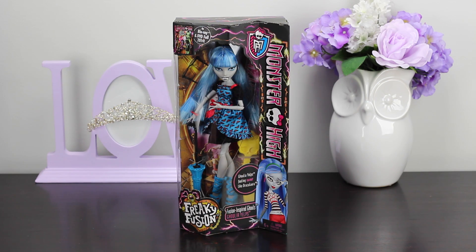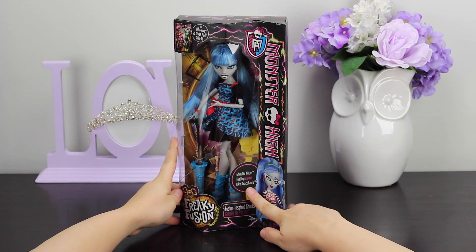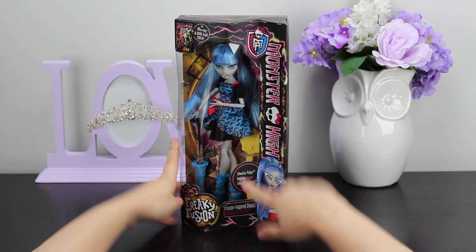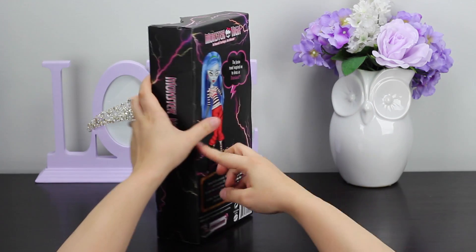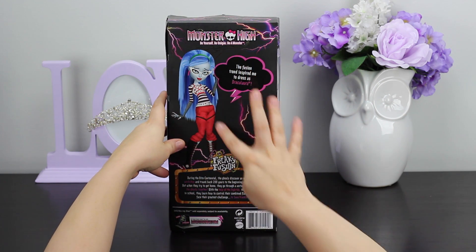Well hello Royal Subjects, this is the Unboxing Princess. In today's video we have the Freaky Fusion Collection and this is Ghoulia Yelps feeling sweet like Draculaura. Isn't that adorable? On the back it does say that the Fusion trend inspired her to dress like Draculaura.